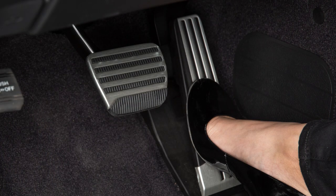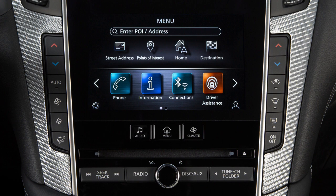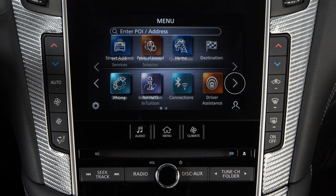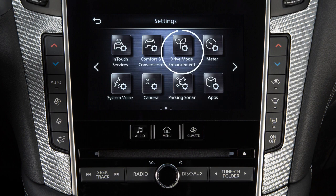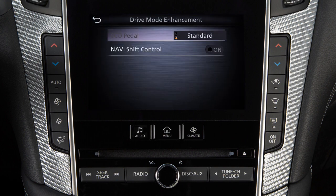The amount of force needed to press the accelerator when the Eco-Pedal system is operating can be adjusted. To adjust the force, push the Menu button and touch Settings on the lower display. Touch Drive Mode Enhancement, then touch Eco-Pedal.